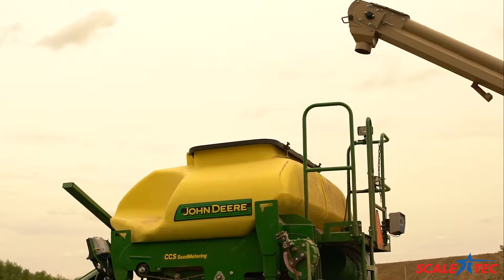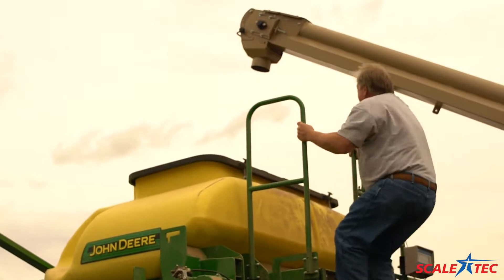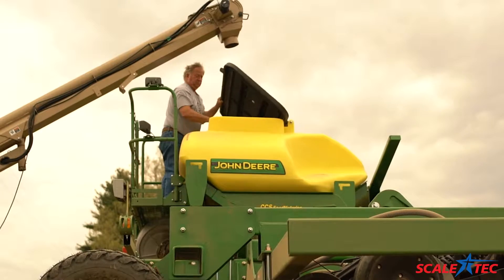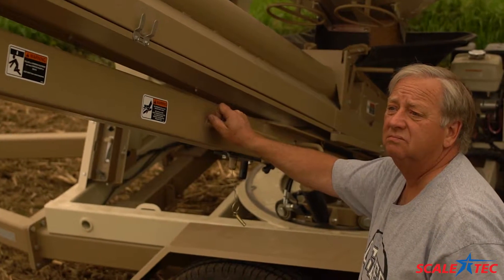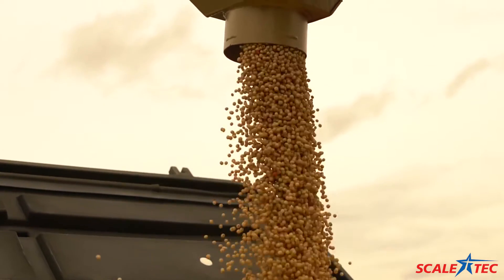I've been a Scaletech customer for seven years and have absolutely no trouble with the product whatsoever — it's been trouble-free. We've used it on our 30-foot air drill. This is the second unit that has the Scaletech on it. We purchased a new one in 2016 and we insisted that the Scaletech scales be mounted on this equipment.